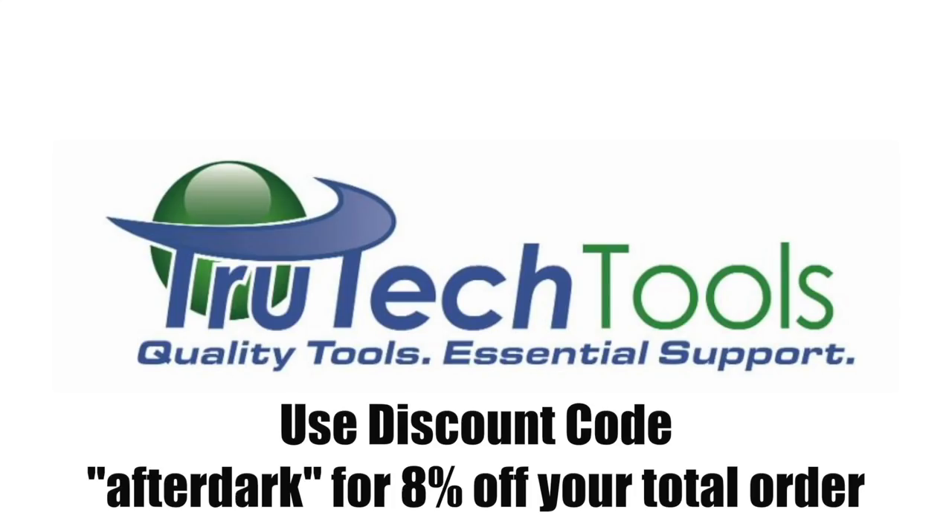For the best selection of HVAC tools, visit trutechtools.com and use discount code AFTERDARK at checkout for 8% off your total order. Trutech Tools — quality tools, essential support. trutechtools.com